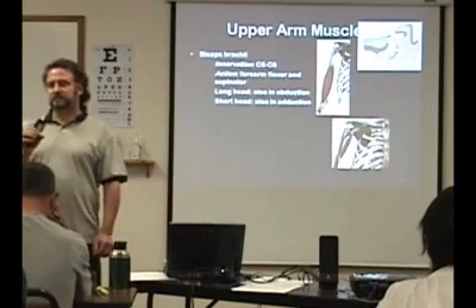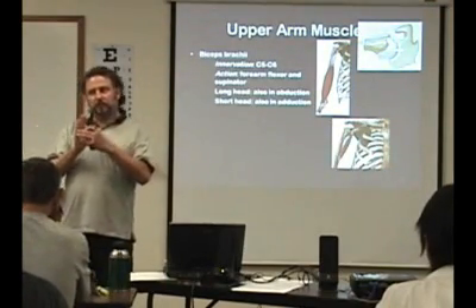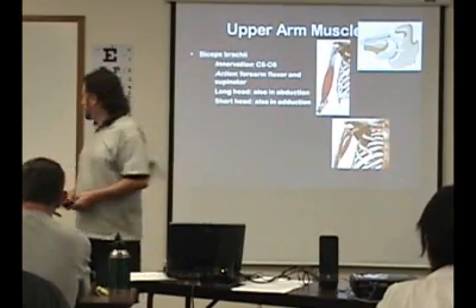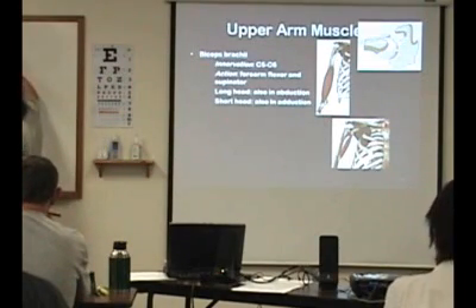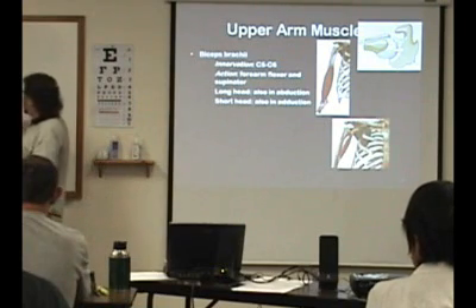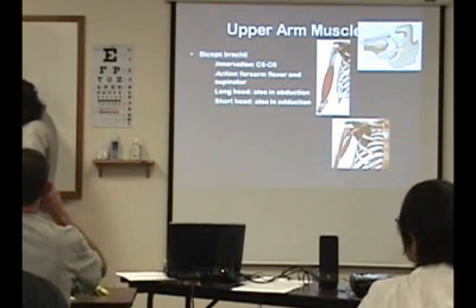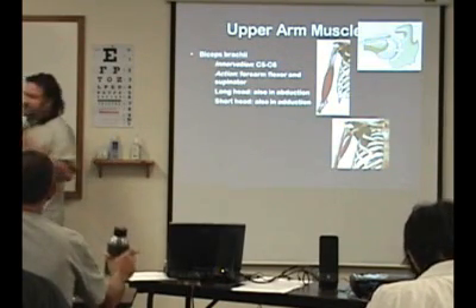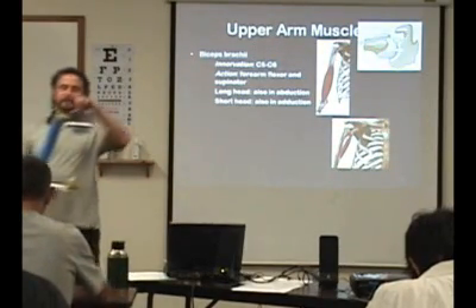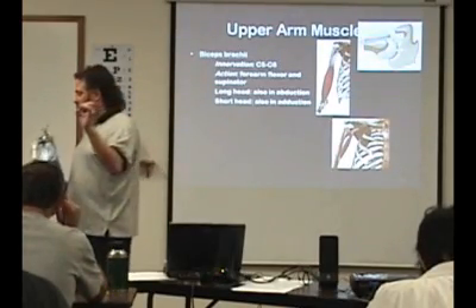This also attaches to the labrum. The glenohumeral labrum — you have the glenohumeral fossa, which is bone, and then the labrum is just a little rim of cartilage around the side that adds a little bit more stability to it. So here's the surface of the glenohumeral fossa, and then the labrum is just a ring around it like that. It just thickens it, makes the ball and socket just a little bit deeper.